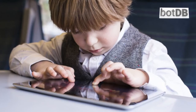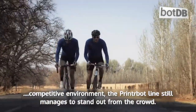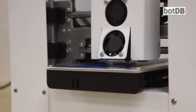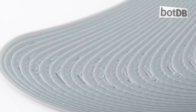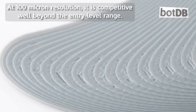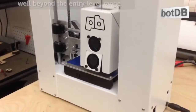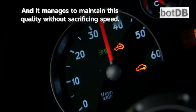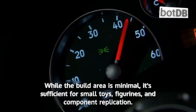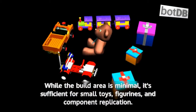In this fiercely competitive environment, the PrinterBot line still manages to stand out from the crowd. The Play's print quality is far better than most budget devices can offer. At 100 micron resolution, it is competitive well beyond the entry-level range, and it manages to maintain this quality without sacrificing speed. While the build area is minimal, it's sufficient for small toys, figurines, and component replication.